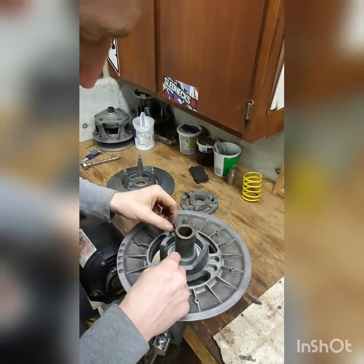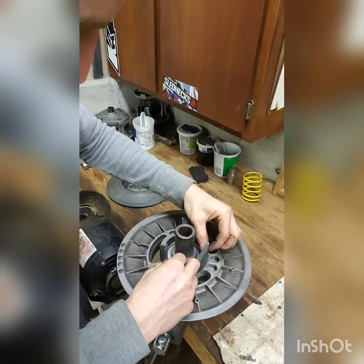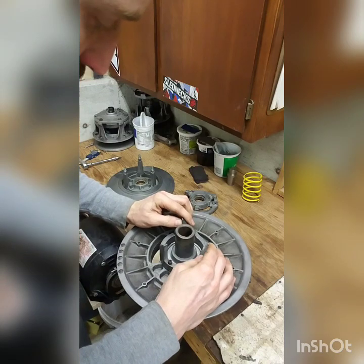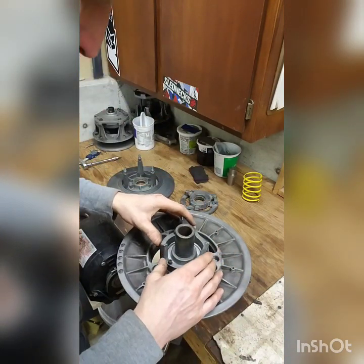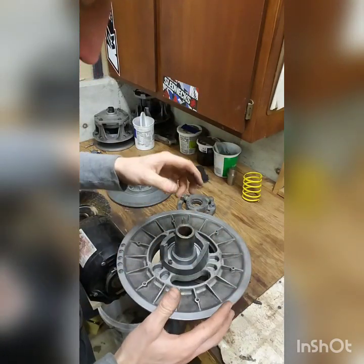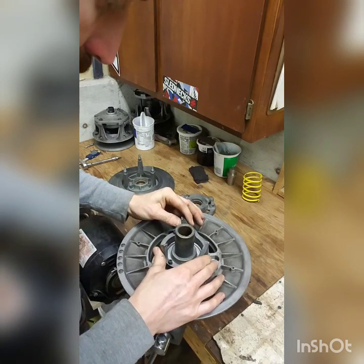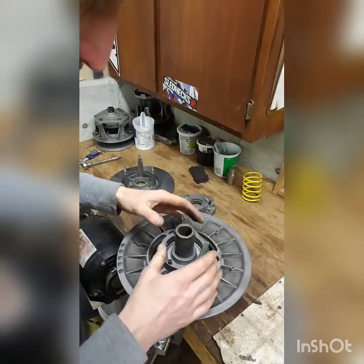Going by the book here — as we put our helix back on, the book will tell you to just finger tighten these Allen screws down. You'll notice there's a little bit of play in there. They say to leave it at that until you get the rest of the clutch put together — the spring and the cap back on, everything back together — and then you'll reach down with an Allen wrench and tighten these finally. That's just to make sure the torque bracket or helix is in the exact right position when it's all put together.